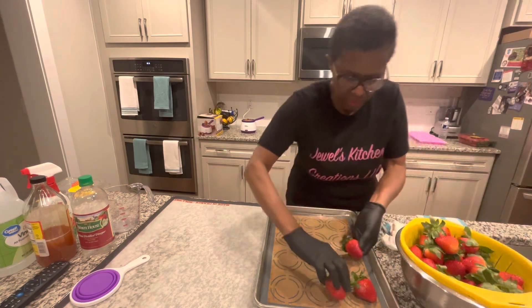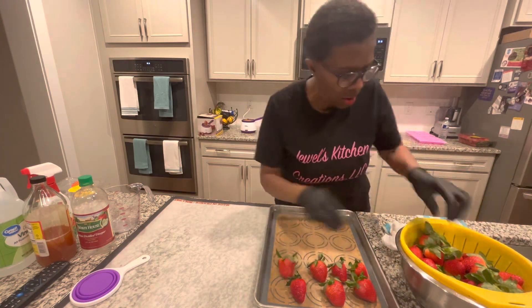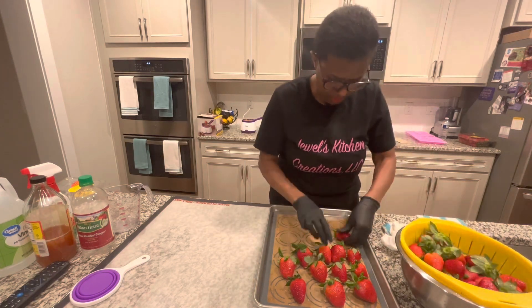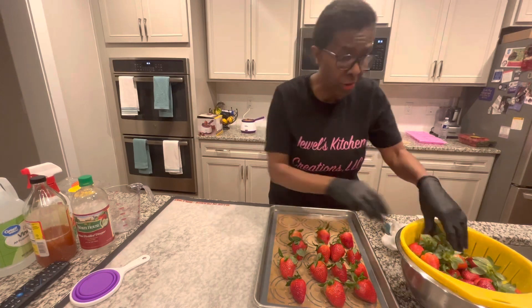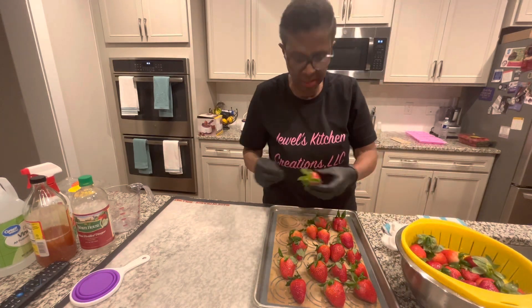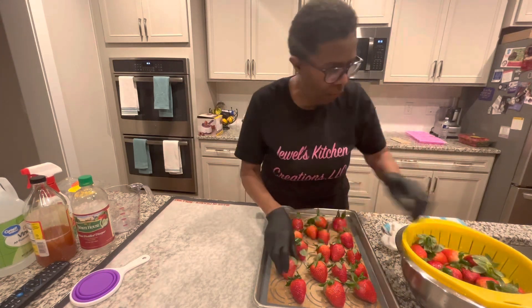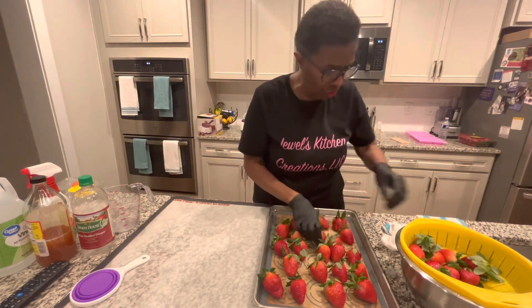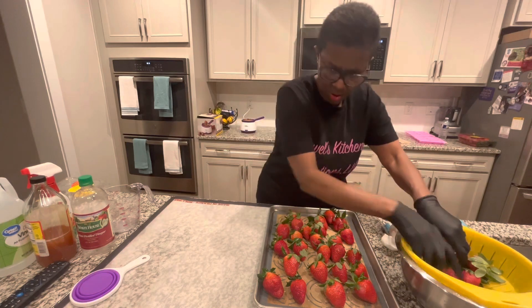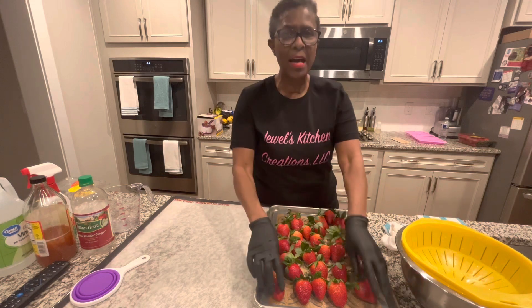I'm going to put them here to dry so I can process these tomorrow and dip them in chocolate. They're really big and they're sweet and juicy. Wegmans has the best strawberries — this is where I got these from, Wegmans in Wake Forest. They have one on Falls of the Neuse. I'll let these dry and tomorrow I'll dip them in chocolate.